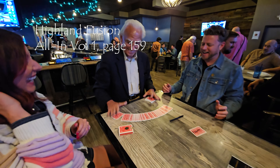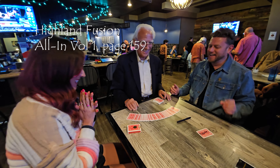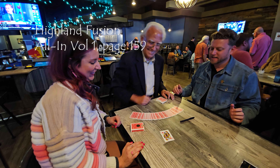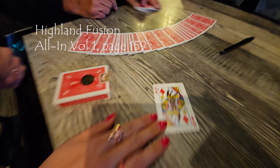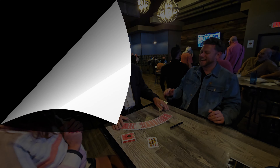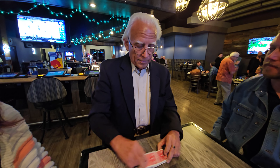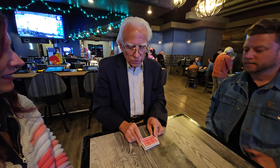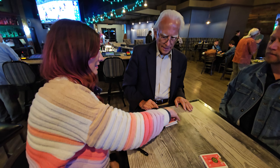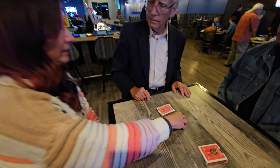And it's done! Wow! Alan! Is that the shuffle? Damn! We're going to shuffle.